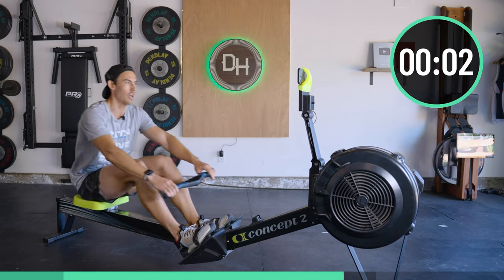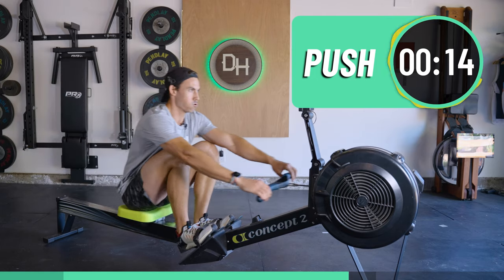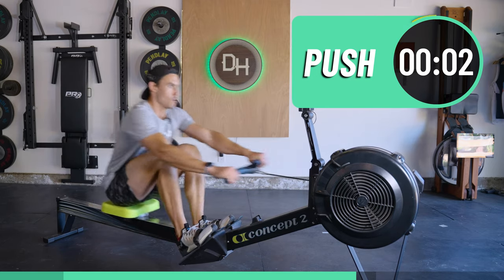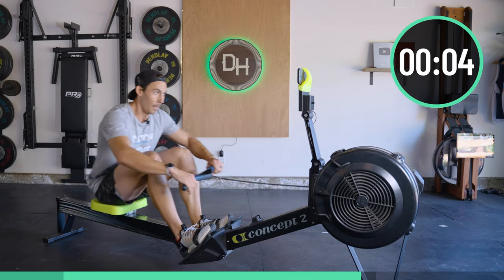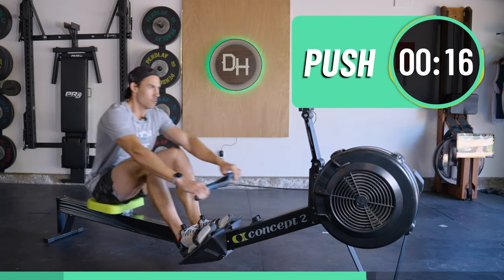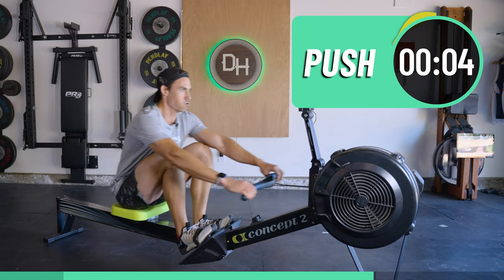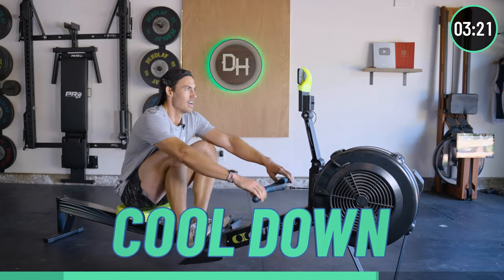Three, two, one, let's go. Last one — come on, everything you've got right here with me. Three, two, one. That's it!